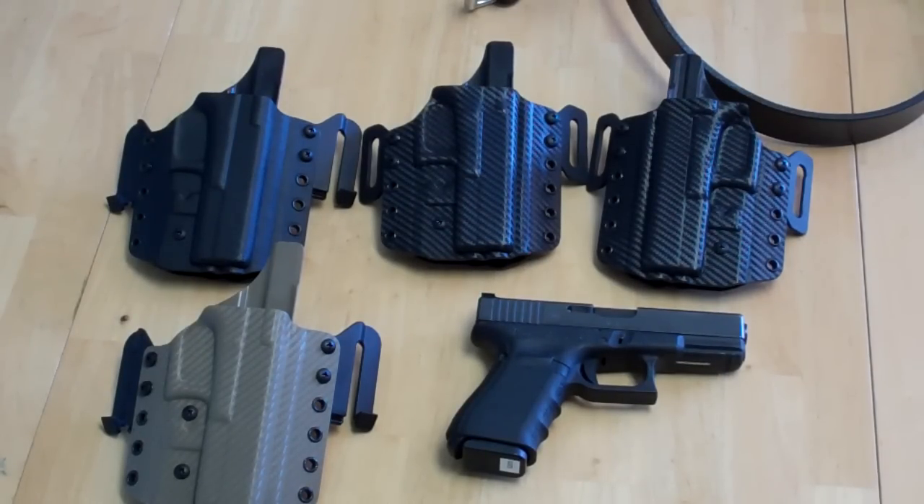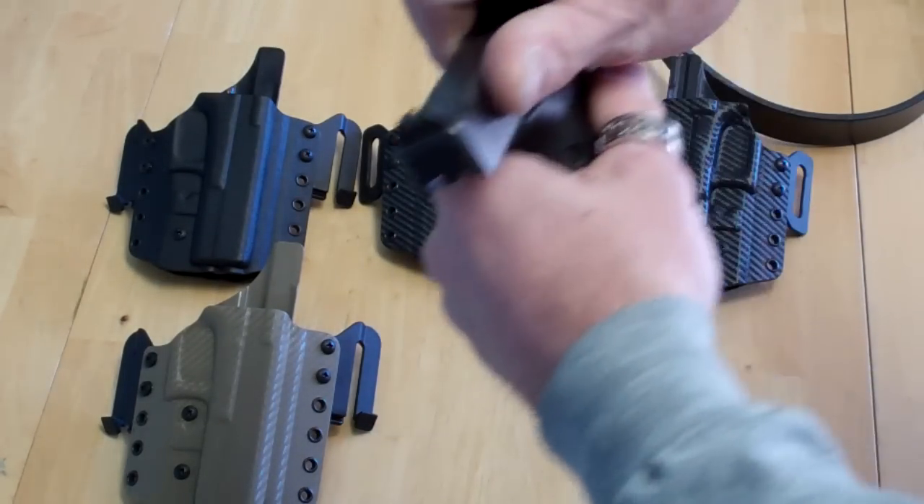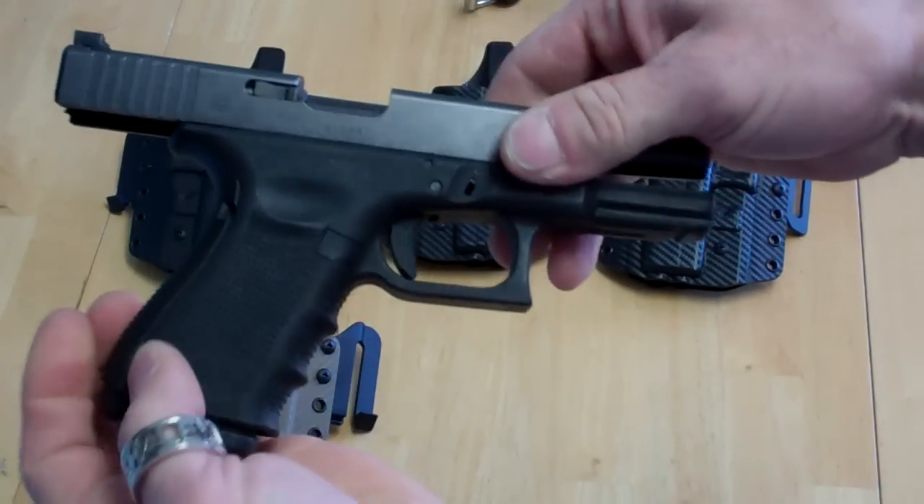Any color that's made in Kydex or Bolteron. Right now the standard ones we're offering in stock are black and carbon fiber. Also, while we're here, we'll do a safety check on the gun.